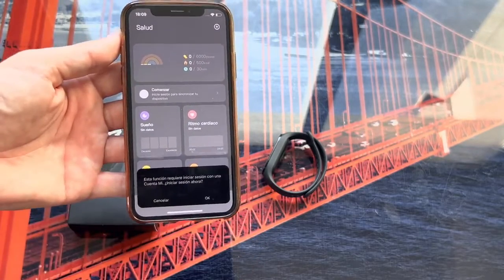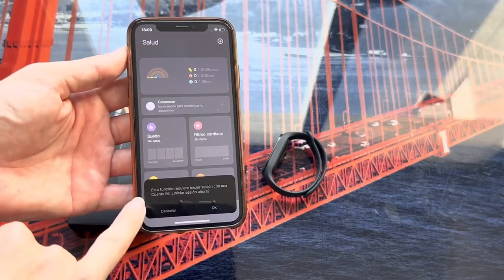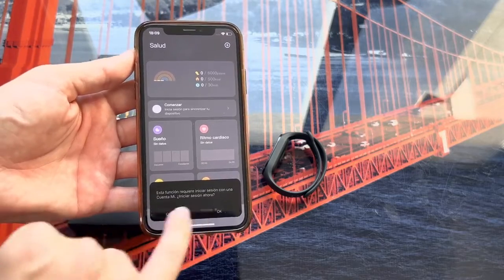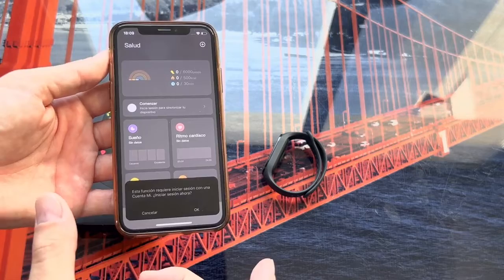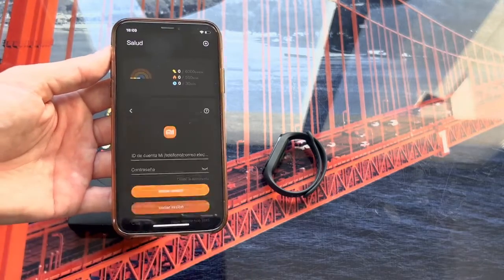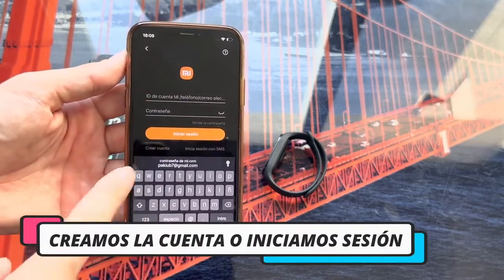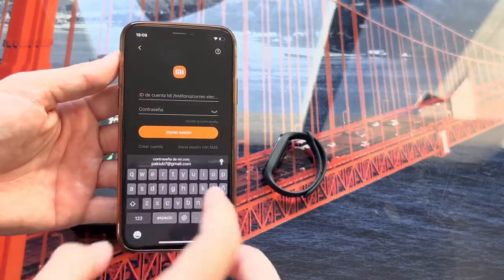This may happen to many of you — if you haven't logged in before, you will see a message saying 'This feature requires logging in with a Mi account.' This means that to synchronize the bracelet you need a Mi account. Click OK. Here you can create an account if you don't have one, or simply enter your existing credentials if you already have an account from a previous bracelet.